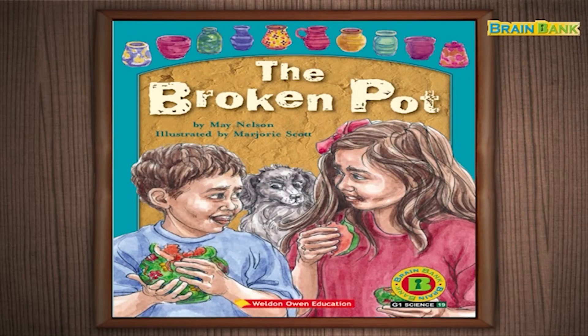Read aloud. Listen to the story and read aloud.